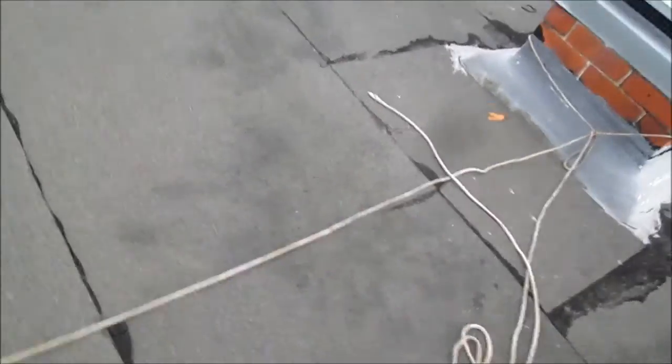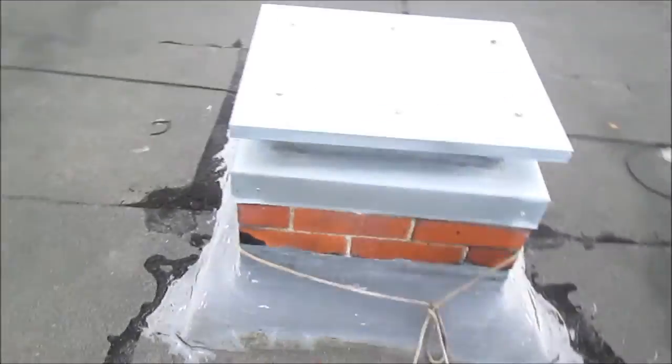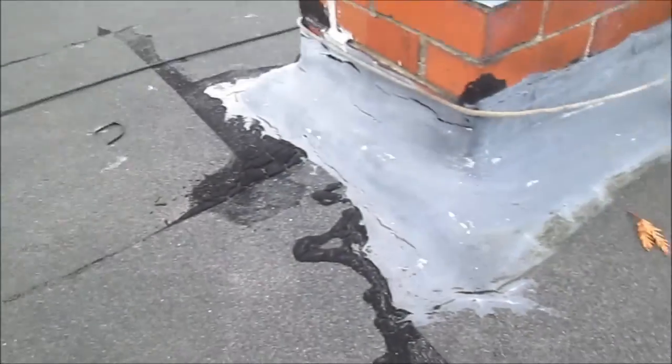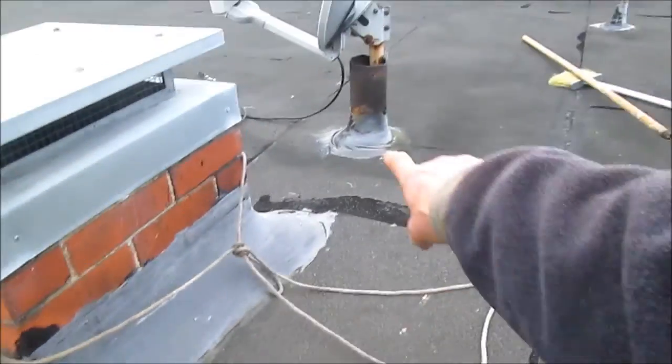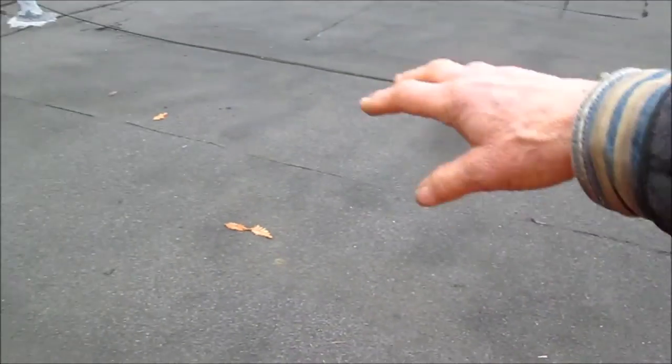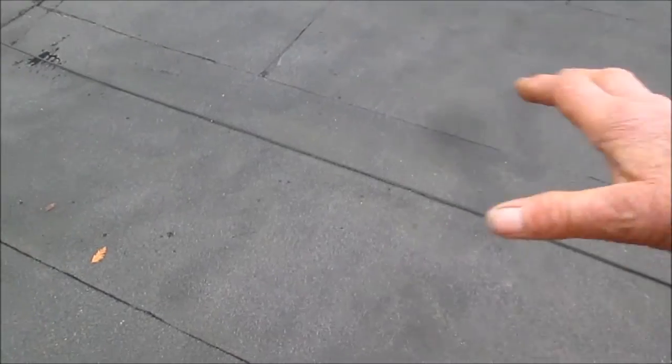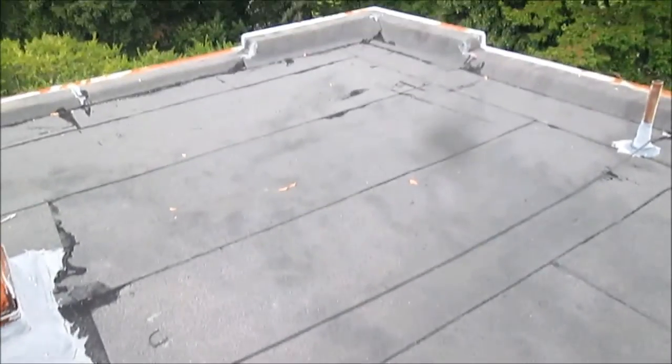It's leaking over here, over in this corner. You can see what it looks like — it's been puddling here. What we're going to do is go over all the seams. Doesn't look like anything's leaking, but we're just going to go over all the seams here in the corners, around this, around that, because it's leaking basically right in here, this corner. I'll let you know how it goes.